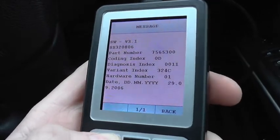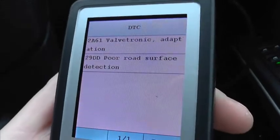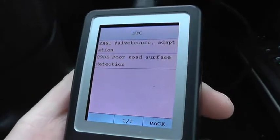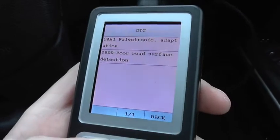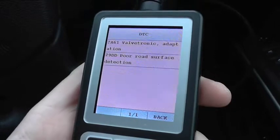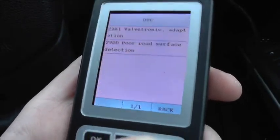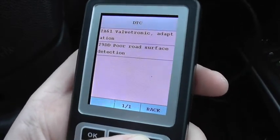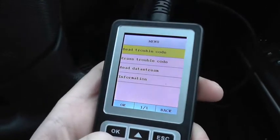It gives us a little bit of information before we get into it, and then we can read the trouble codes. Here we have two trouble codes on this particular vehicle. First is 2861 — Valvetronic Adaption — and we do know this vehicle needs a new VVT or Vanos motor, so that will be changed out. Then 29DD, which I haven't had the chance to look into yet, but it's listed as poor road surface detection — it could be something to do with the traction system.